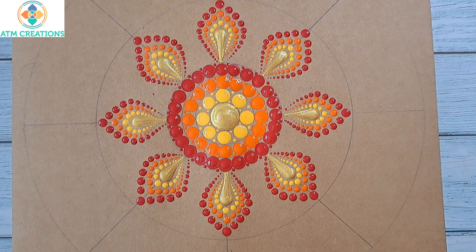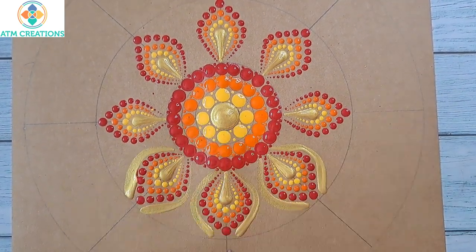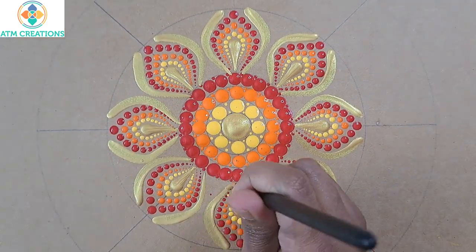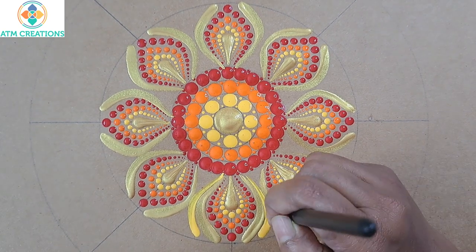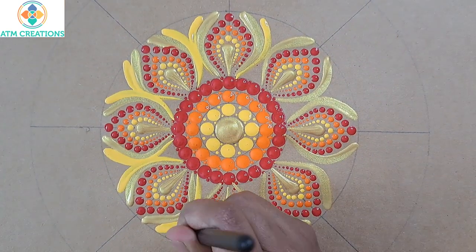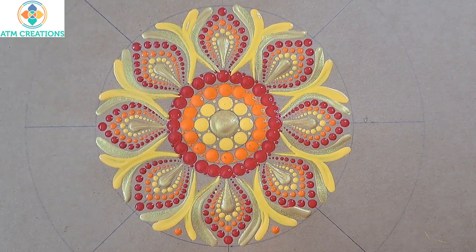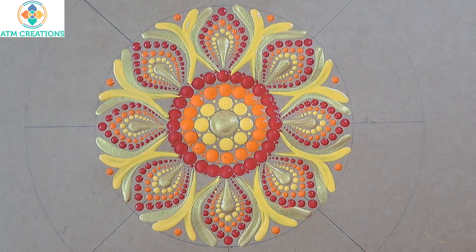Now I will keep brushstrokes in gold. I will keep two more side swipes using the brush in yellow. I will keep some orange dots now.